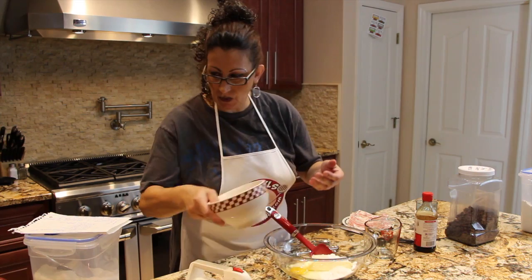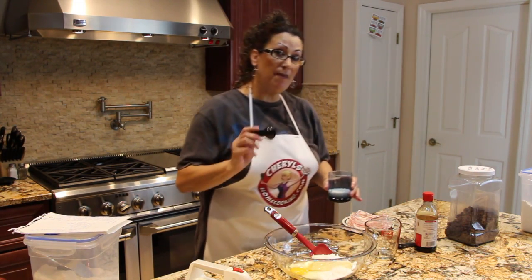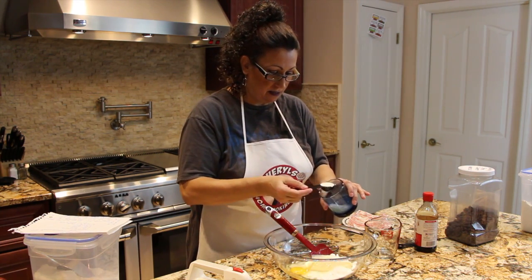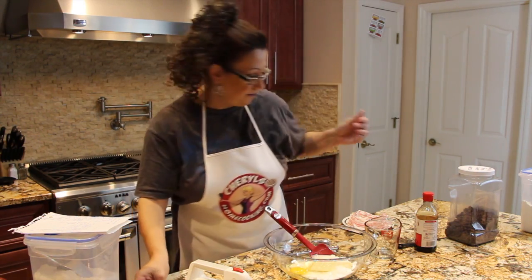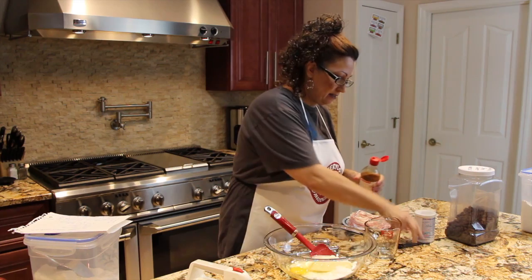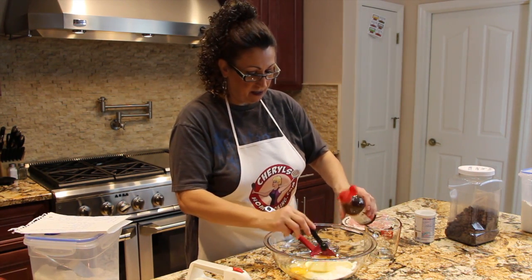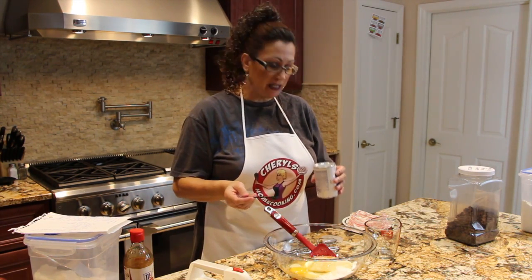So I put my eggs in the bowl, two tablespoons of milk, and one teaspoon of vanilla extract.